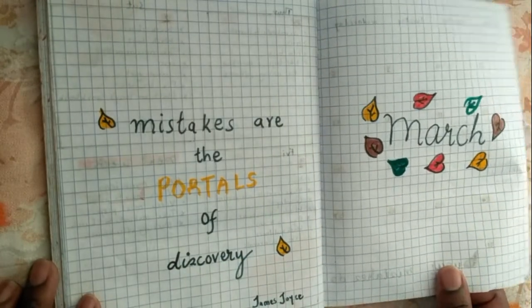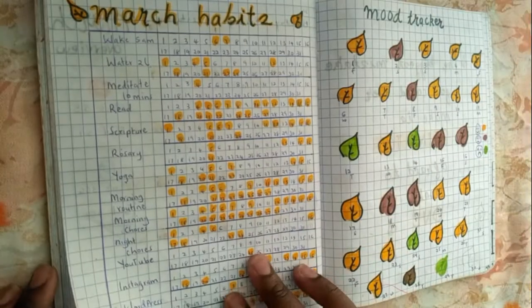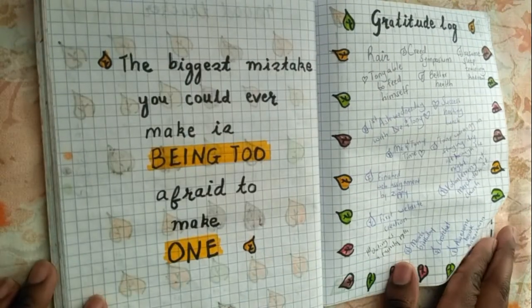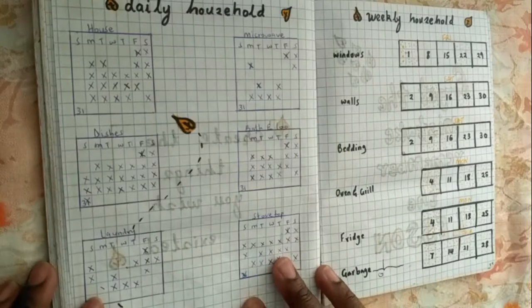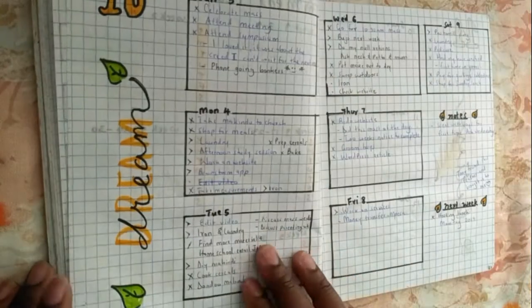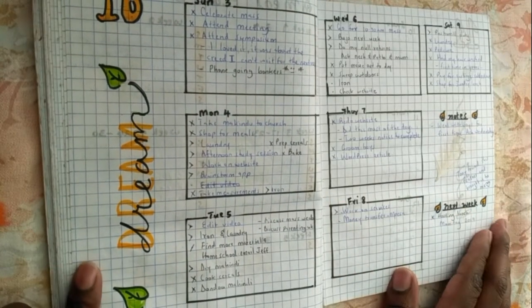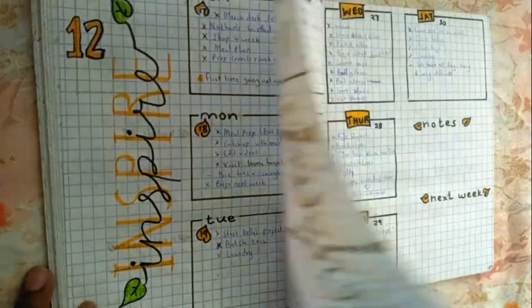March had a leaf theme and, though I did not share this video, this was one of the best things I'd done in my opinion. I thought it came out beautifully. I loved the colors, the wordings, and the doodles. I could tell I was improving on my lettering — especially on the side — and this journal month was pretty well done, at least for me.